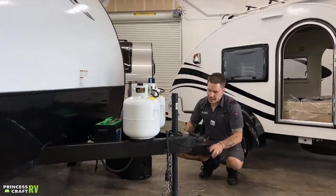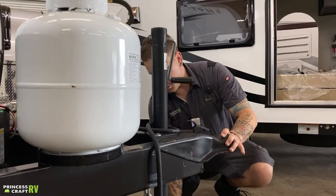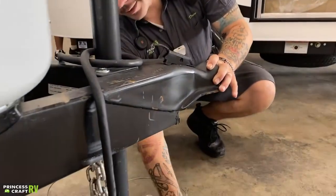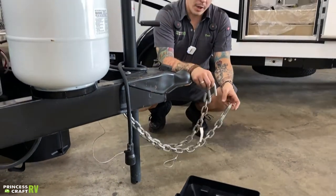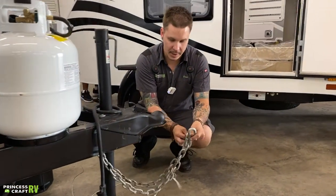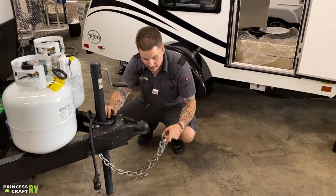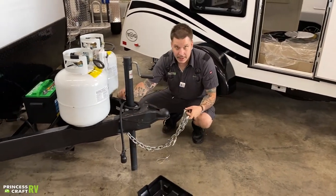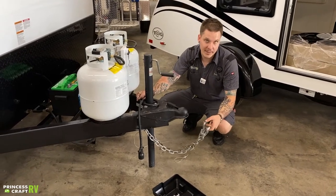We're going to start right up front with the coupling and uncoupling procedure. What you have here is your tow chains. These are going to be crossed underneath the coupler and hooked onto the receiver. It is state law in Texas that these tow chains need to be crossed underneath the coupler, and it is illegal for them to come in contact with the pavement at any given time.